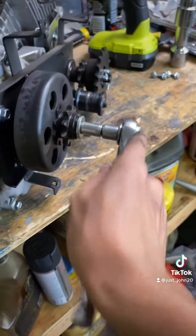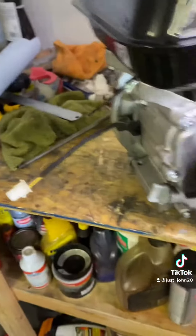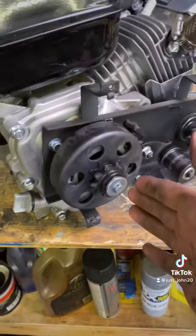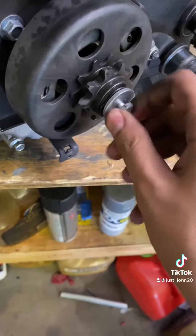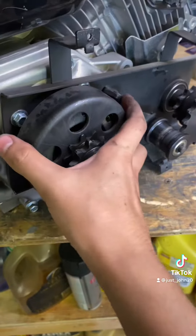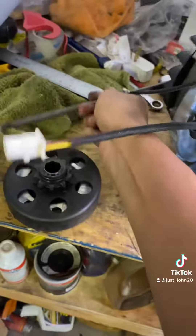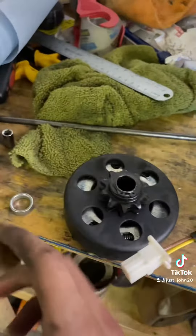See how easy that came off? Way easier than all those other ways. This is the easiest way possible. Whether you're doing an engine swap or whatever you're doing, do the same exact thing.